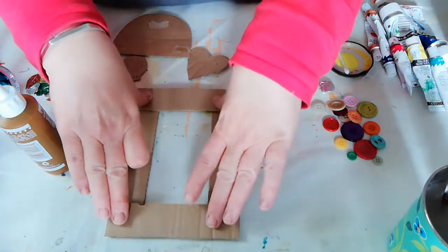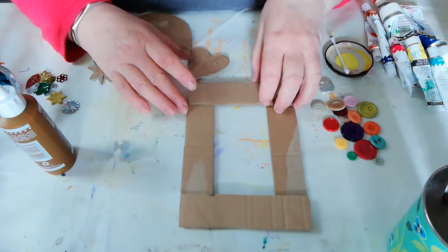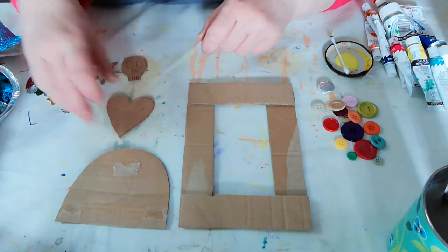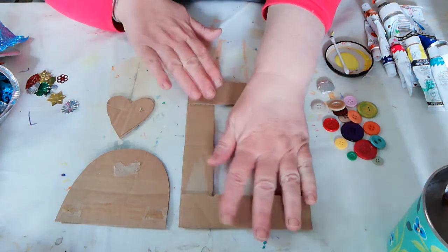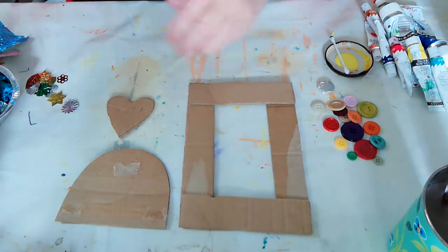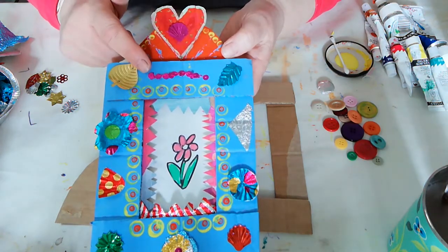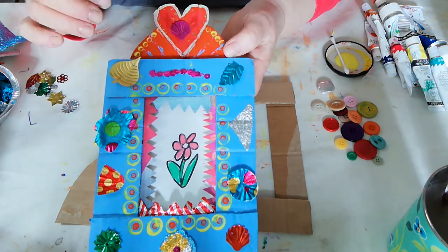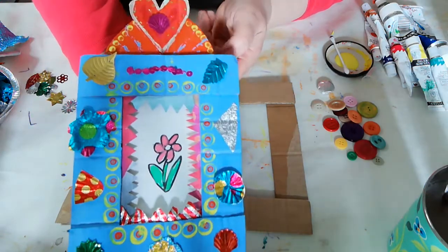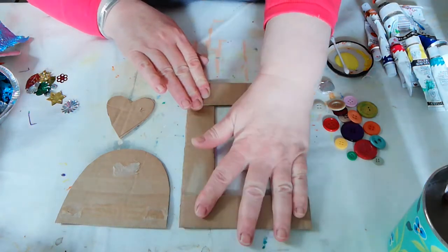The next thing is to leave that to dry and then paint it. You want to paint the frame, paint the dome semicircle, and paint your shape. On my frame here I painted them all different colors — orange, red, and blue — but you can do any combination, or all the same color if you want. Just use your imagination.